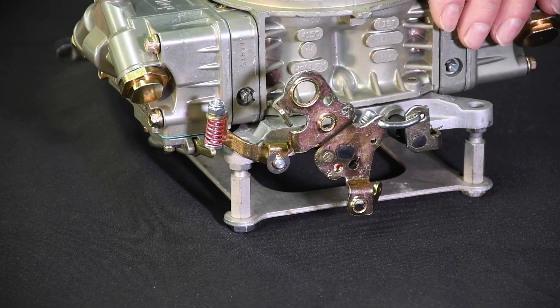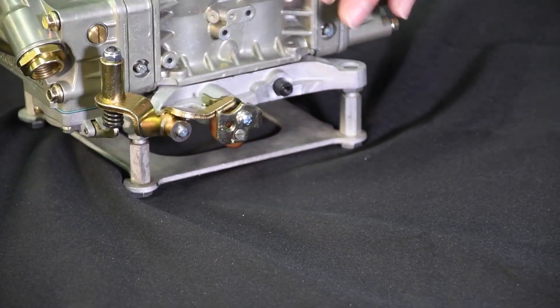The reason for the clearance is to ensure the pump diaphragm is never stretched beyond the maximum limit at wide open throttle. If it's stretched too far, the diaphragm can fail. With a double pumper, repeat the process on the secondary side.